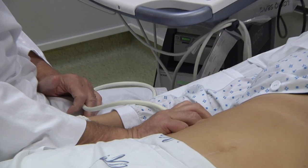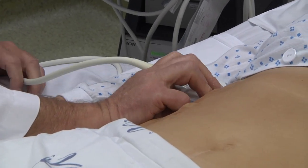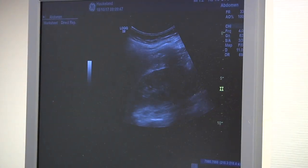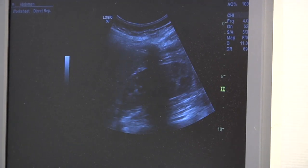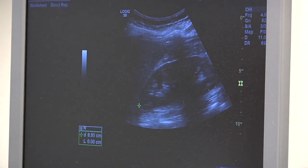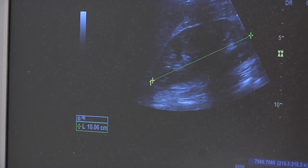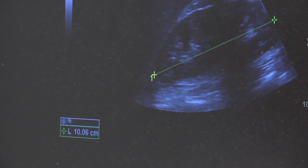The first thing we do is look at the right kidney, using the liver as the window, allowing us to judge the echogenicity of the kidney. It is important to measure the length from pole to pole, which is typically 10 cm or more in adults, and the width of the parenchyma is usually more than 10 mm.